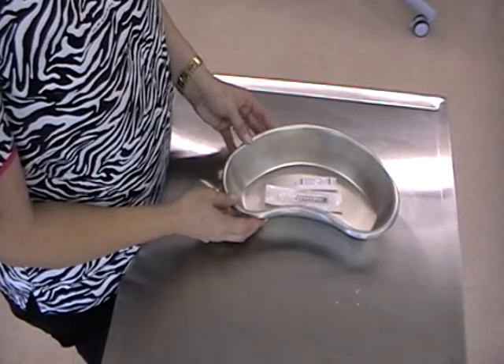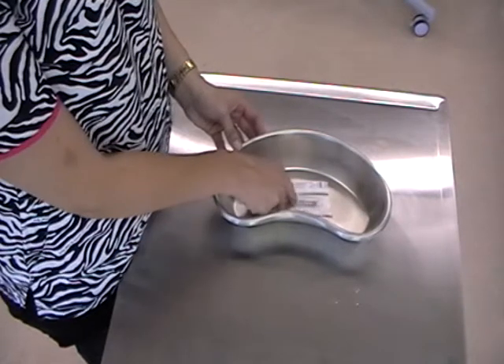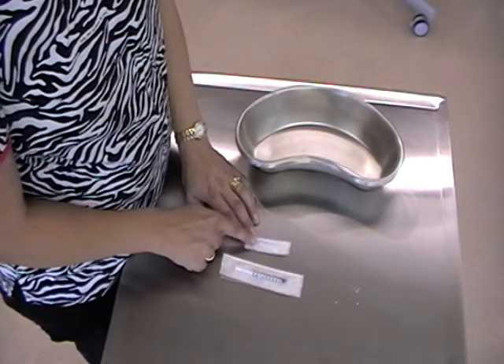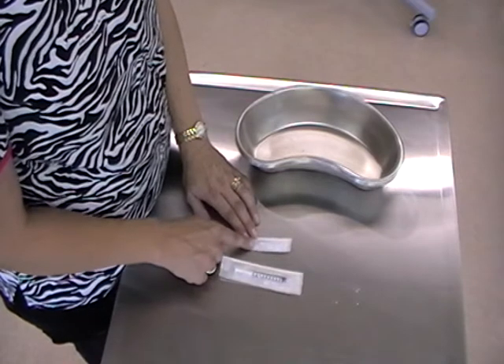I'm going to put a needle and a syringe together using aseptic technique. Here we have a syringe and here we have a needle. This part here that attaches to the tip of the syringe is called the hub.